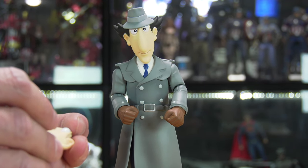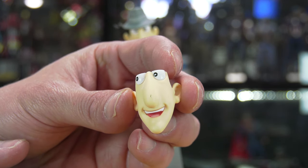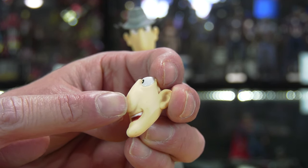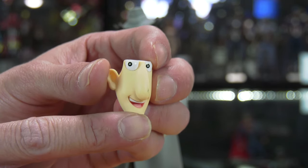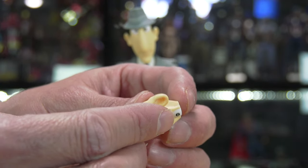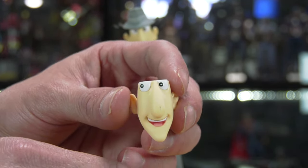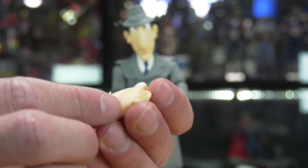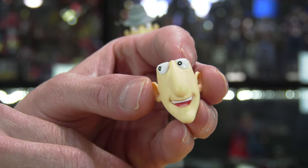The extra DX pre-order feature is the extra head. I noticed a little scuff on the nose — I wasn't sure if it was a paint blemish or dirt. But I took a paper towel with a little bit of Windex and it cleaned right off. It wasn't paint — just dirt. So I was able to save the extra head.